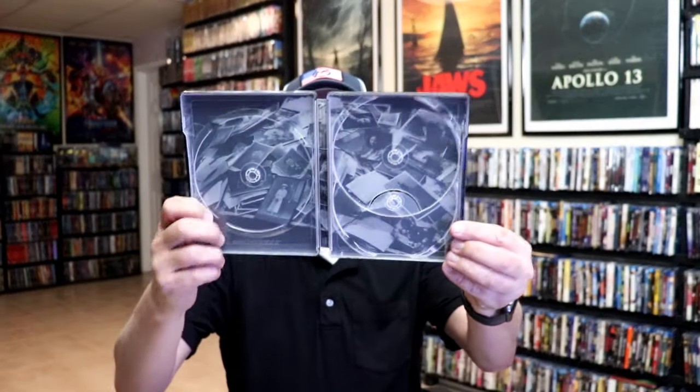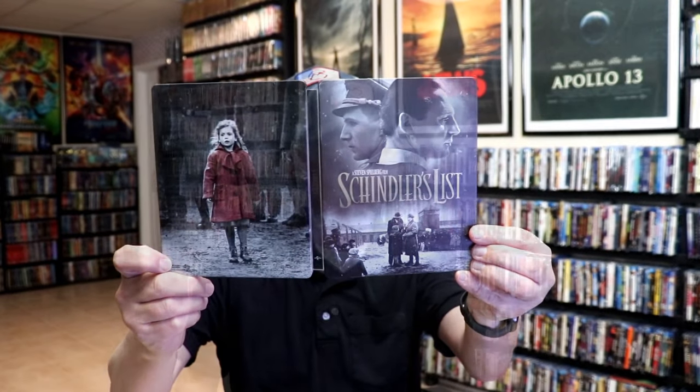And we have some inside artwork. So overall, I think this is a really beautiful looking steelbook. I'm really happy to have this steelbook in the collection.